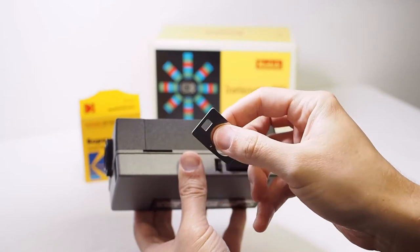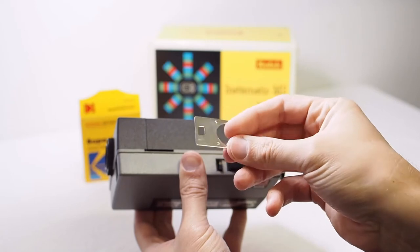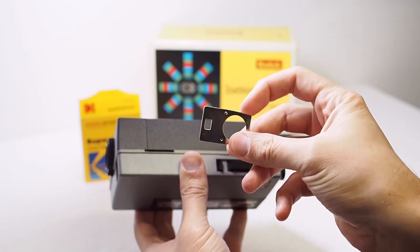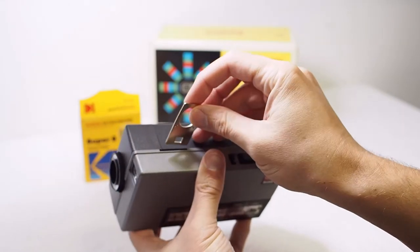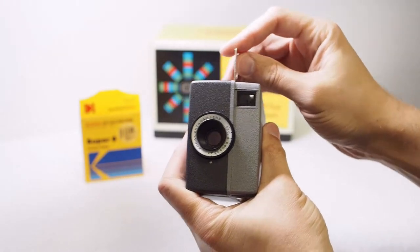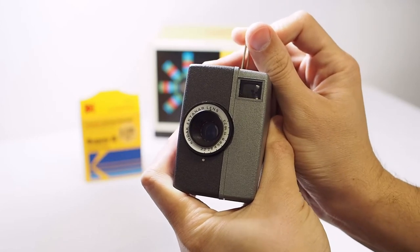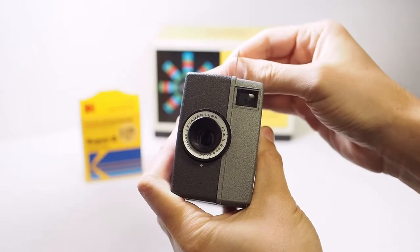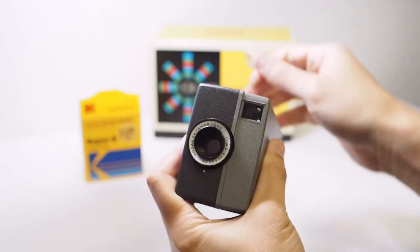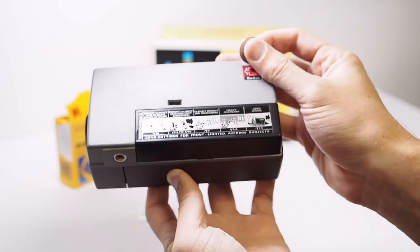The camera comes with a metal key which, if you're using tungsten balanced film indoors, you will insert into the top of the camera in this slot and it will move the daylight filter out of the way. If you're using daylight balanced film, the Super 8 cartridge will prevent the daylight filter from being in place when the cartridge is inserted.